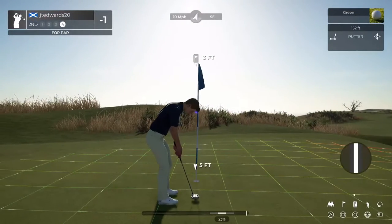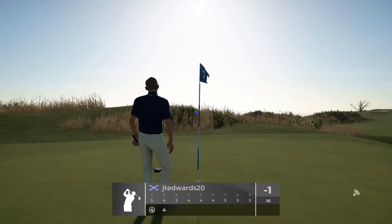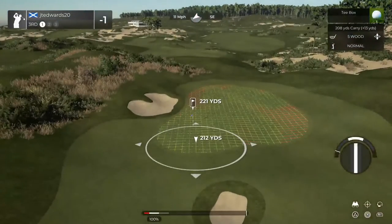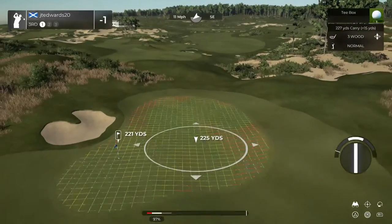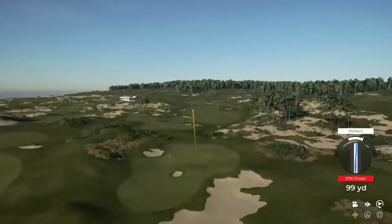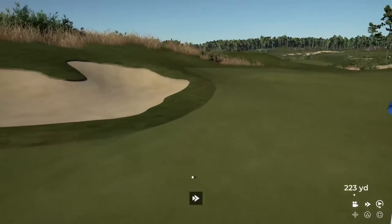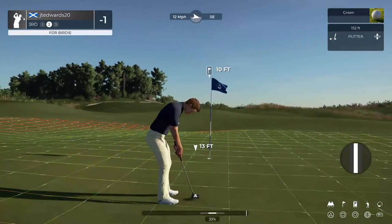And you've got this left for par on this one. Okay, let's see what the next hole has in store for us. That'll keep you at one under for the round. This hole's a par 3. There you go — that's what you want. And this one is for the birdie.